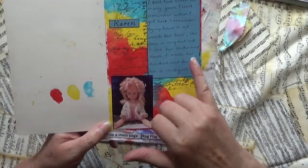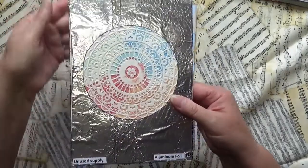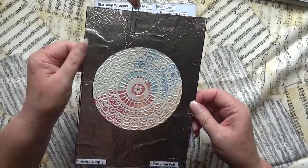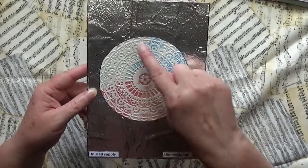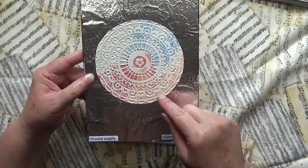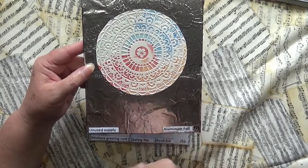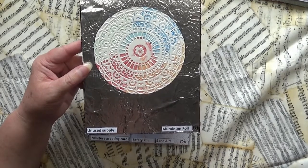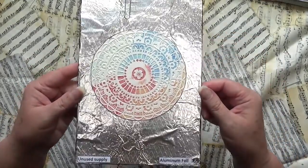I have to be really careful with this next one — it's my aluminium foil page. I embossed it using an embossing folder, and it's already getting a bit damaged. I had a bit of trouble sticking it down so I might have to try another glue. I also used distress ink inside the embossing folder, which is how it got that watercolor look. This was my unused supply — the embossing folders — and I've probably got about six or seven that I very rarely use.